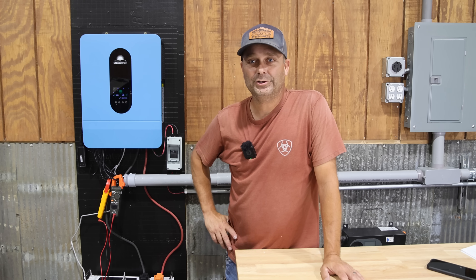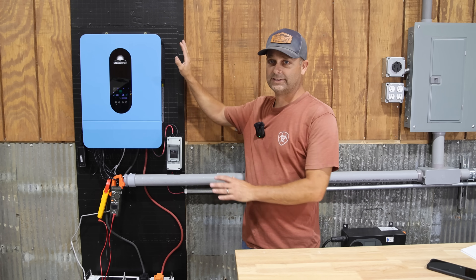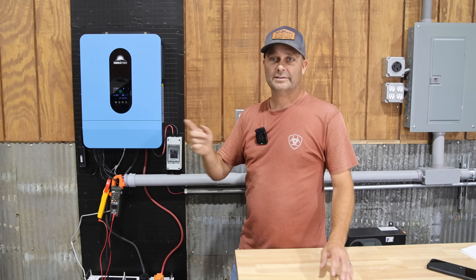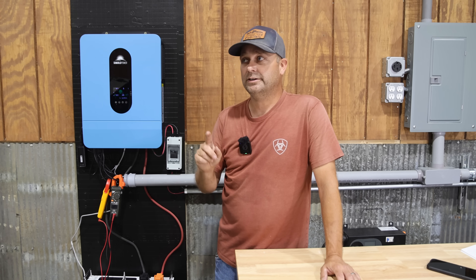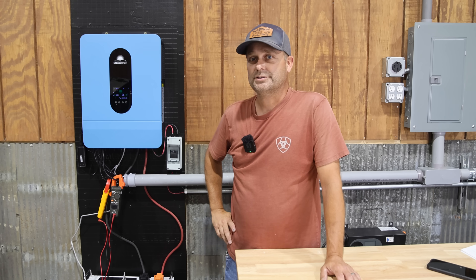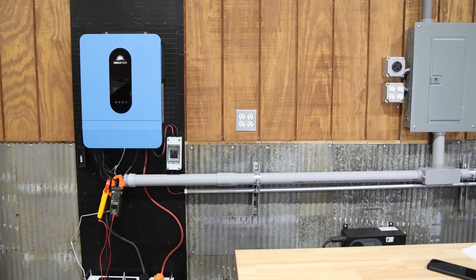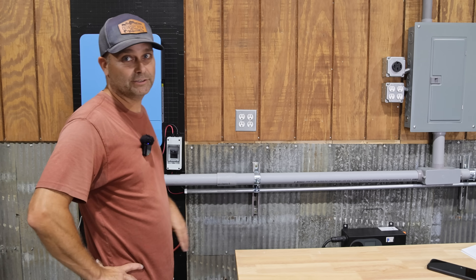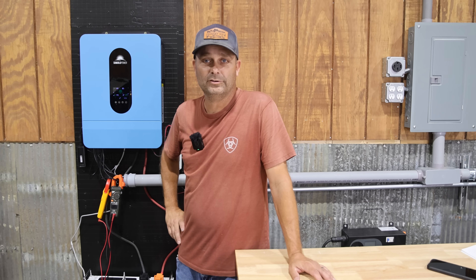Next test: flipping an interlock on one of my breaker panels to let the Sungold Power inverter power the whole workshop. There are high bay lights, a couple of fans, and a three-ton mini-split air conditioner. With just the fans and high bay lights running we're pulling 1200 watts, and it takes a couple of minutes for the air conditioner to reset.